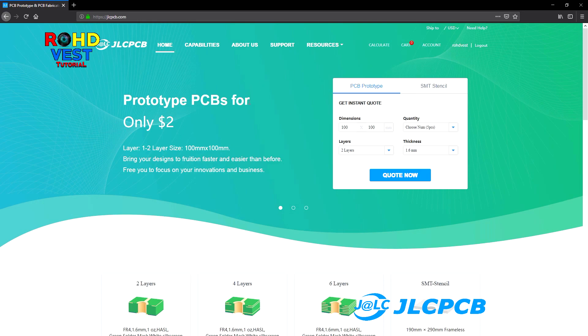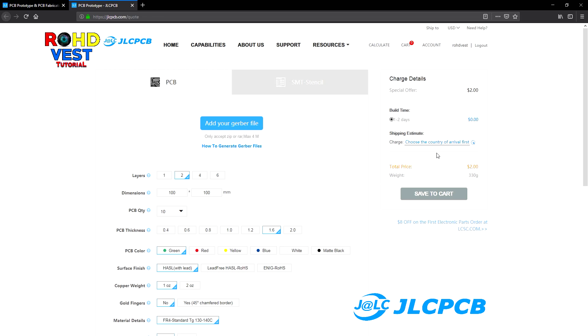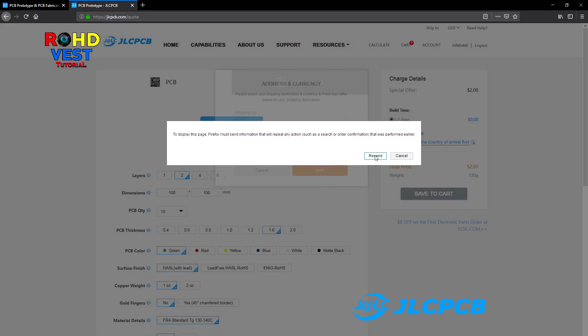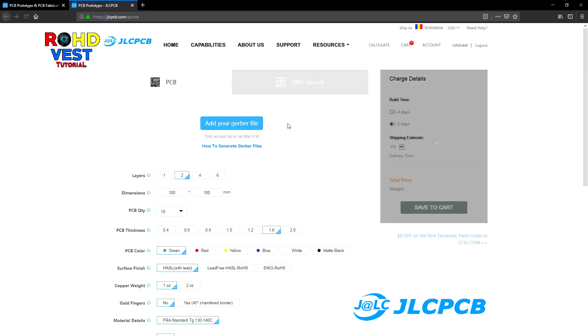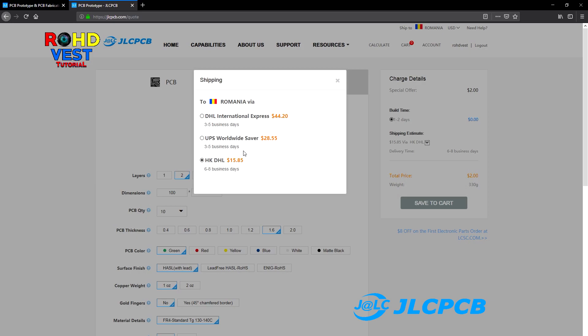Now you can order 10 PCBs at the price of $2. Choose the quantity and then press the quote now button. Now choose the estimation of the shipping cost.